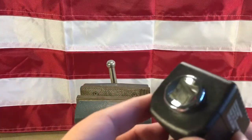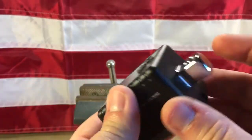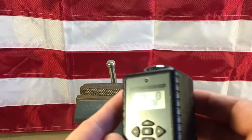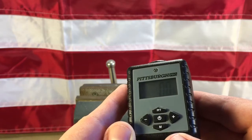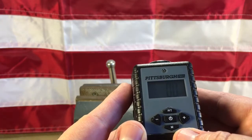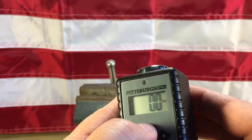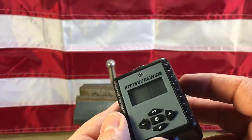Let me show you how this works. You take your ratchet wrench and pop it in there. You've got your one-half inch drive and so on. You turn it on and you have a couple of different settings. This is on foot-pounds, but you can change it to inch-pounds, foot-pounds, kilogram-meters, or newton-meters. I use foot-pounds pretty much on everything.